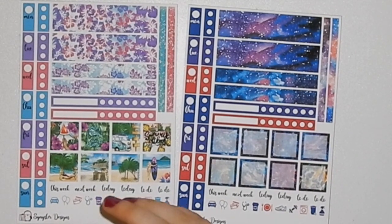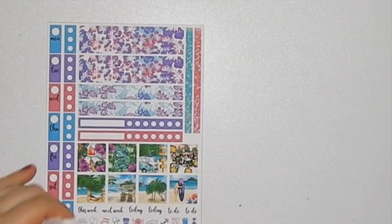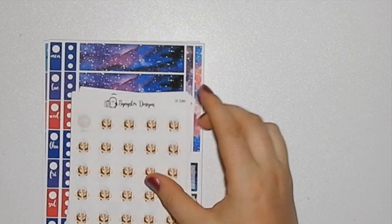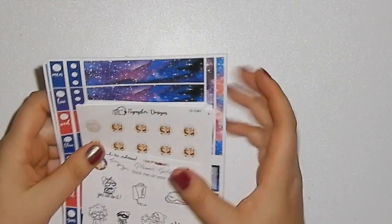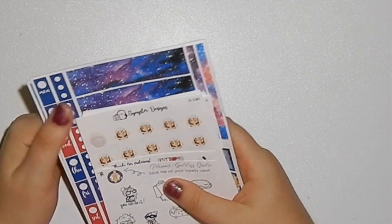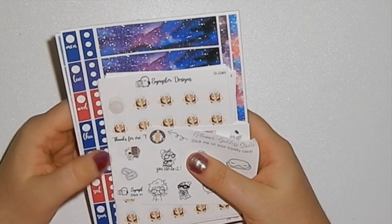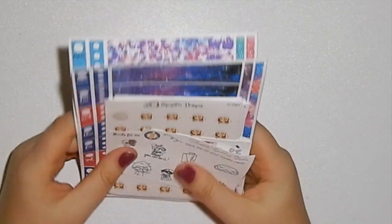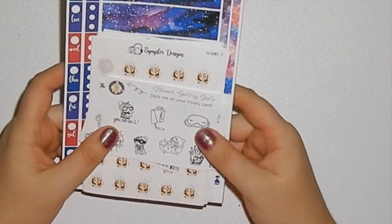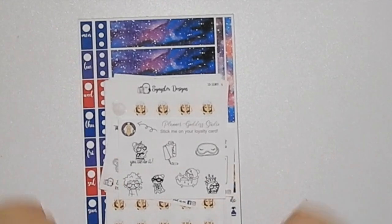I hope you guys enjoyed this quick little product spotlight of Sinister Designs. You can use the code 'SinisterList' for 15% off. She's got great quality — the paper is beautiful and buttery and smooth. It's like unicorn paper but not quite; I don't know how to describe it! So anyway, it's awesome and really fast turnaround. Thank you guys so much for watching and I'll see you in the next video. Catch ya!